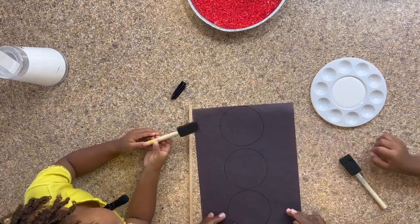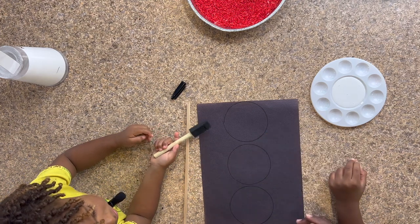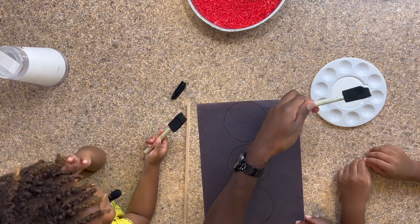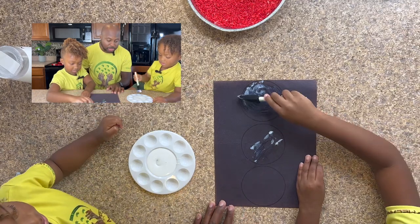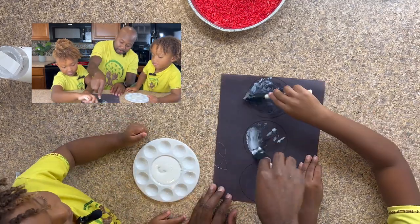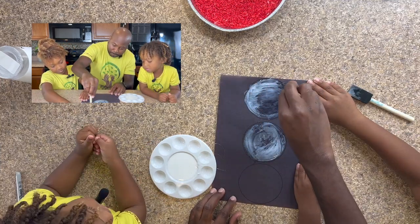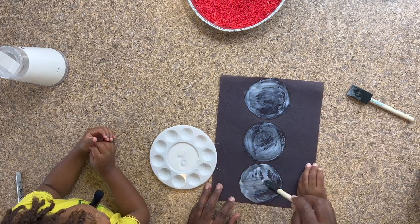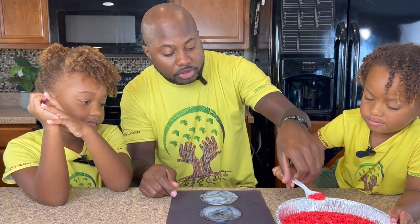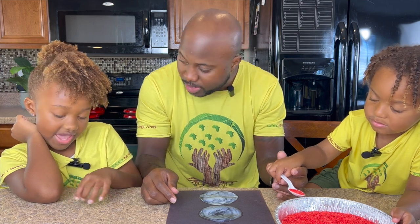What do you guys think? It's great, it's awesome, perfect! So next we have to fill the lights in with glue. We take our paintbrushes and fill the circles in with glue. This is a fun part of the project — make sure we're staying within the circle. Then we take the rice and spread it into the circle so it sticks to the glue.